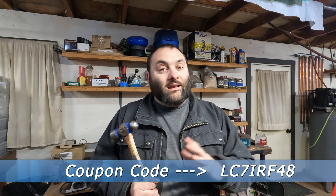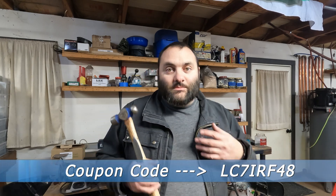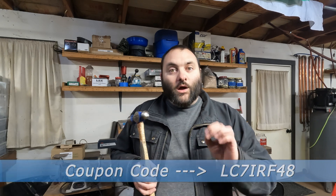I'll leave a link to their website as well as a coupon code for 10% off. I didn't memorize the website — I got the machine, I'm playing with it, I'm just giving you my opinion. If you want all the nitty-gritty details about the specs, how thick of wood it can cut, how much acrylic it can cut, all of that stuff is on their website.